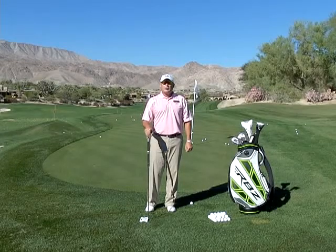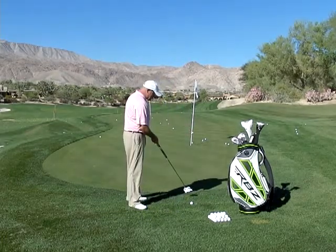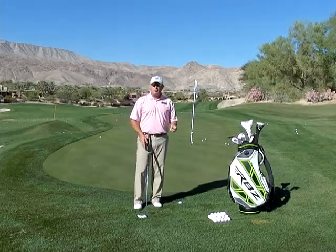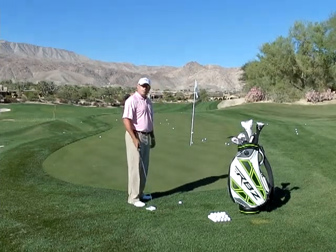Hi, I'm Golf Magazine Top 100 instructor Tom Stickney. Today I want to show you a little specialty putting shot that's really good when you're just a little bit off the green. You can see this grass is a little bit longer. I really don't want to use a chip shot. I really don't want to use my hybrid. I'd really like to putt it, but I'm afraid that it might kind of get gummed up in this little grass.